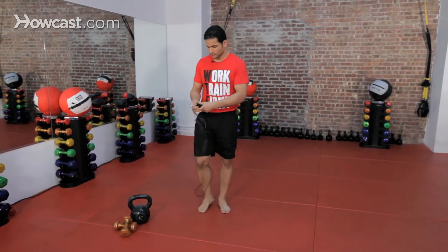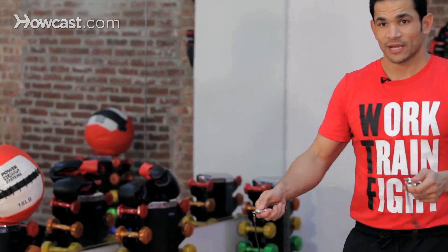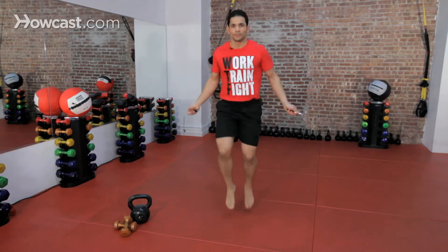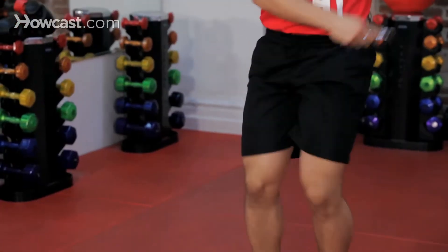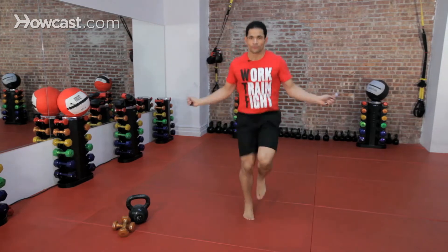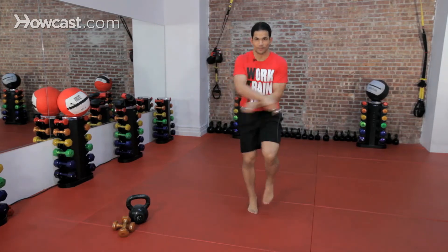We're going to start off with the rope. Rope is behind you. We're going to start off basic. Right from here, we're going to go into your high knees. If you want, add a little bit more flair side to side. You want to be a little bit more sexier, so criss cross. And eventually, you just start picking it up.